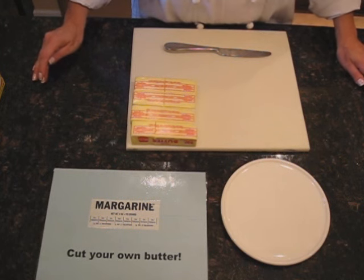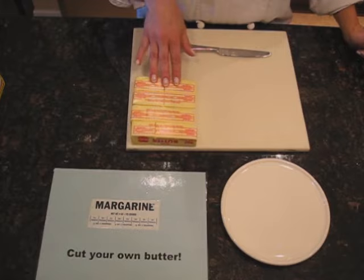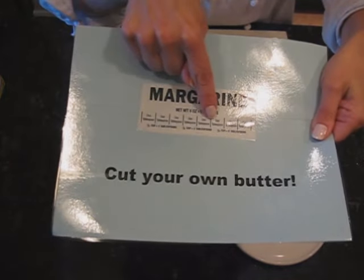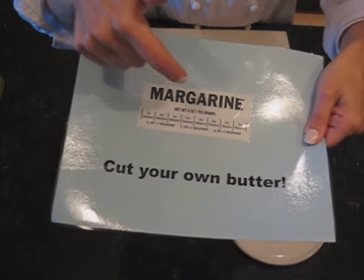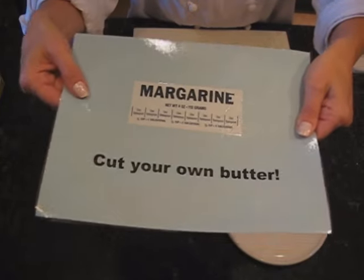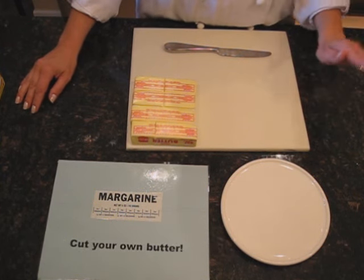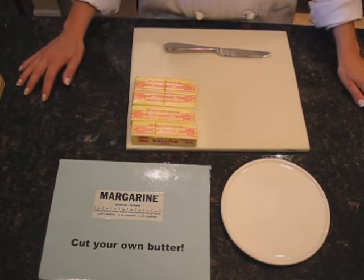In class, we buy our butter in bulk. We usually cut our butter into a half a cup stick, and then you will have to figure out what you need. We have handy-dandy sheets where it says 'cut your own butter' — it's the same label. If you can read it, it will tell you how to measure the quarter of a cup, the half a cup, and the one-third cup. But it's key to remember: one stick of butter equals a half a cup, and a half a cup contains eight tablespoons. If you can remember those, you're pretty good to go.